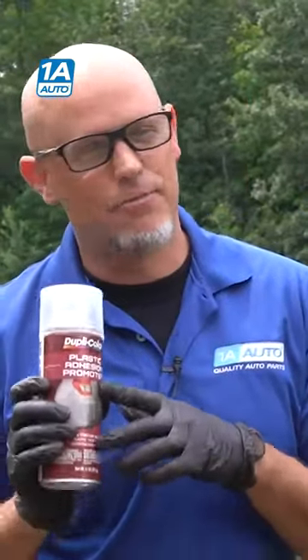Take a look at your old bumper and figure out what parts need to be painted and what parts need to be taped up. Because it's a plastic bumper, we're going to use some plastic adhesive promoter primer, and we're going to do that first.